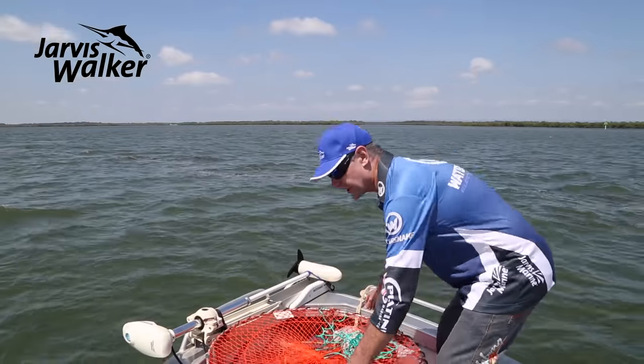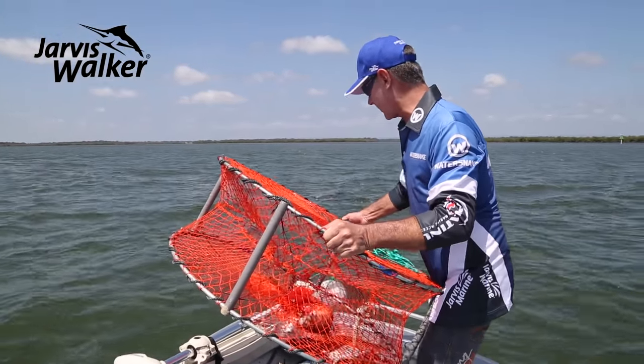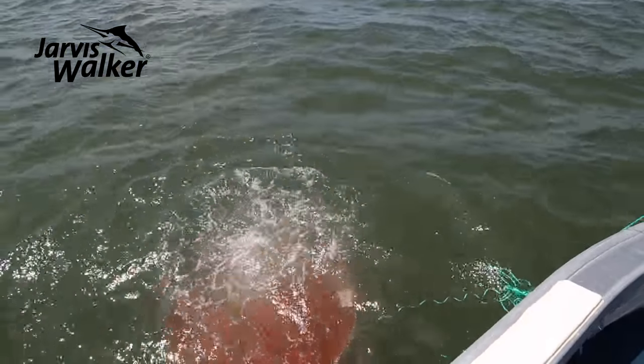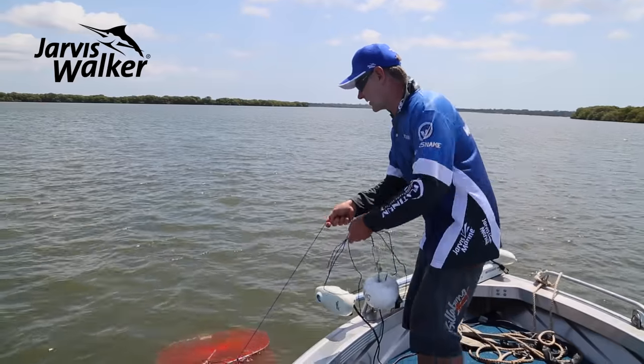I'm putting our big heavy pot out in the open channel where there's more run, which is why we need the heavier one. I've got hold of my float, throw the crab pot in, and then the rope follows. You can see how I've come in from the down-current side.